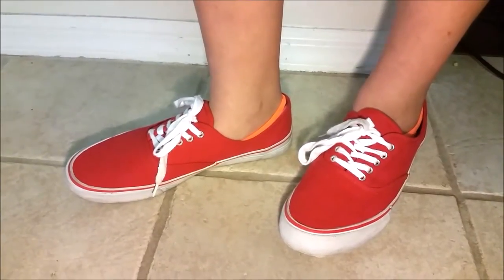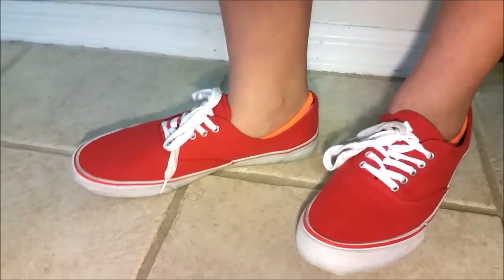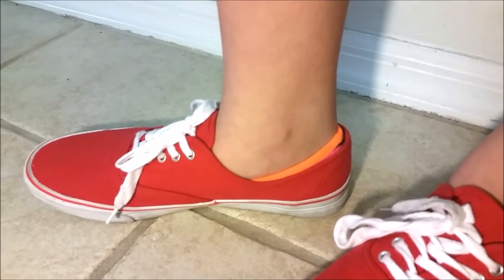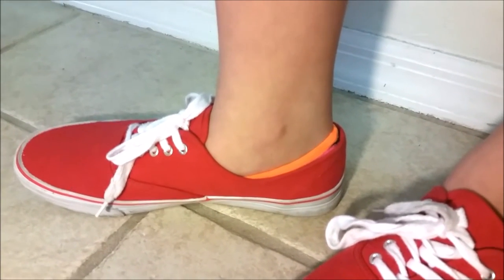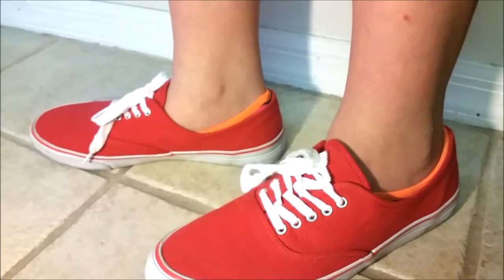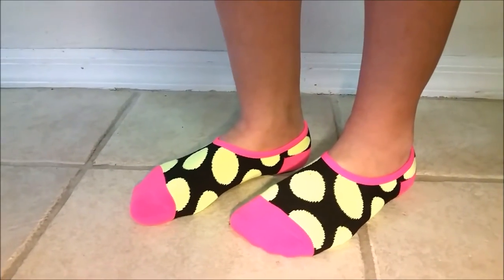These are really nice to wear with canvas-type shoes — they don't come up too high. They also cushion the back of your heel very well, so it's not uncomfortable in the back of your shoe.